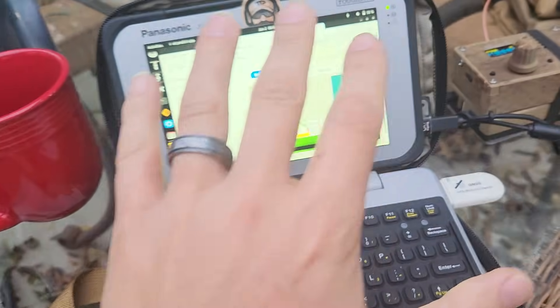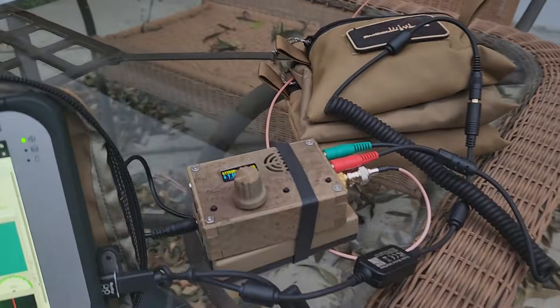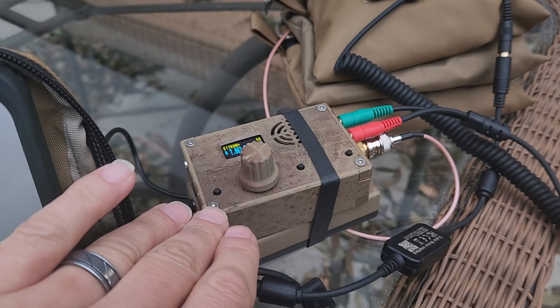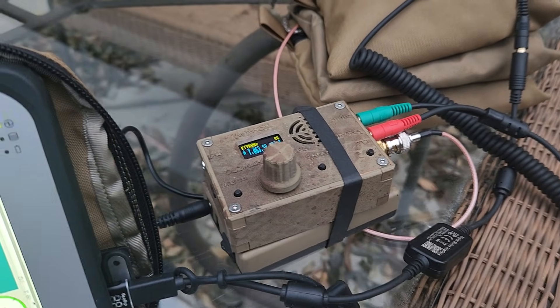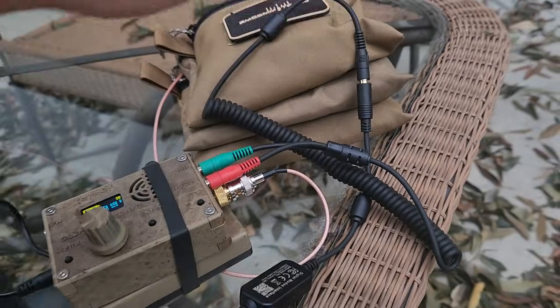My entire travel kit for this comms setup is this super mini tablet — it's about the size of my hand — and then a $150 Amazon transceiver. I'll put a link below. Just a couple of gear bags here. All right guys, it's 2026 — keep on operating. I'm the Tech Prepper: be strong, be safe, and be prepared.